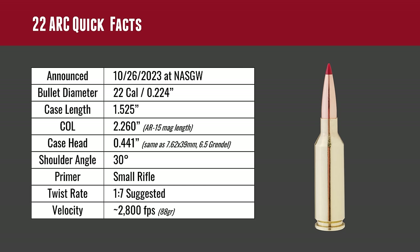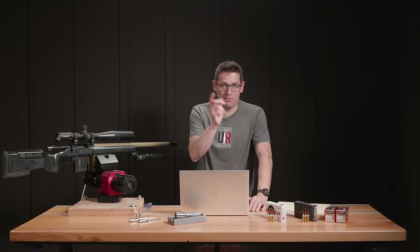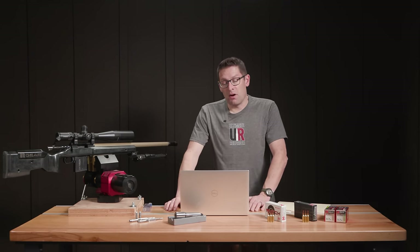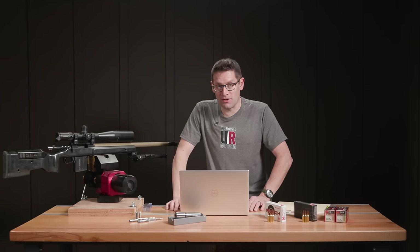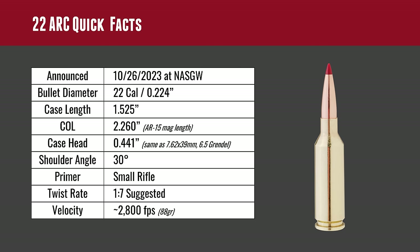22 ARC quick facts: it was announced October 26, 2023 at the NASGW. It uses a 22 caliber bullet, case length is 1.525 inches, cartridge overall length is 2.260 inches. Anyone who knows the AR-15 well knows that is the maximum magazine length for any cartridge that's going to fit in an AR-15. This cartridge, like the 6.5 Grendel and 6 ARC, was designed around the AR-15. The case head is .441, the same as 7.62x39, 6.5 Grendel, and 6 ARC. Shoulder angle is 30 degrees and it uses a small rifle primer.